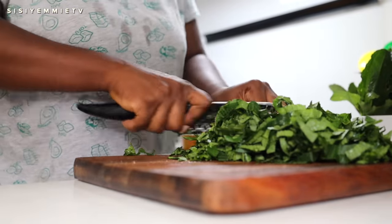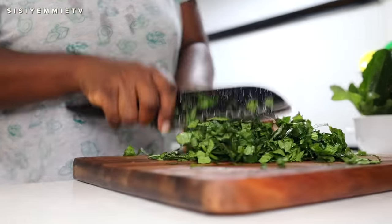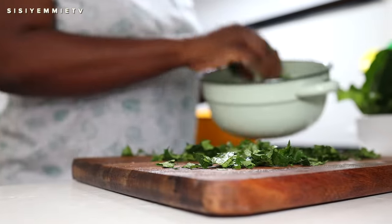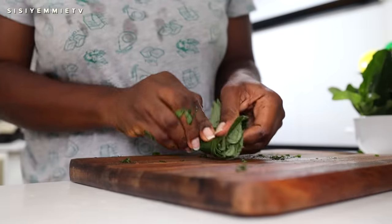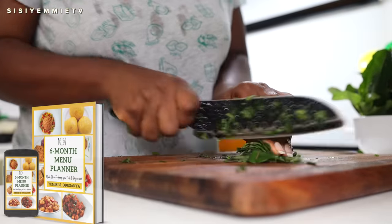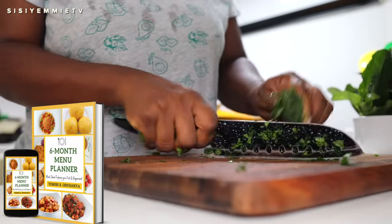On our food timetable it says okra soup for today, so I had already bought my okra and vegetables — that's why I'm filming impromptu today. I wasn't supposed to film, but I thought I might as well show you guys how I put a meal together for my family. I have a six-month planner if you're interested in having a food timetable, because it keeps me organized.